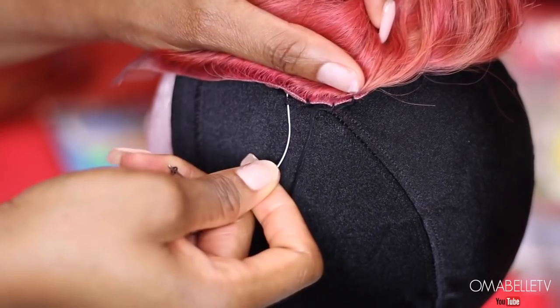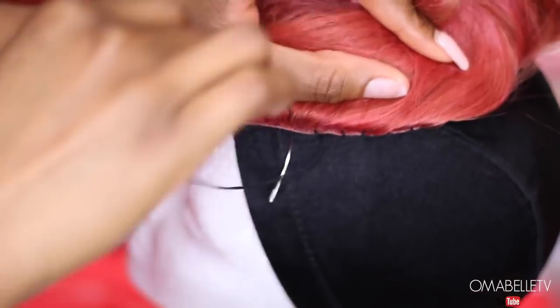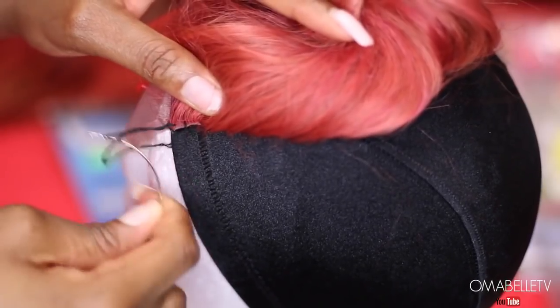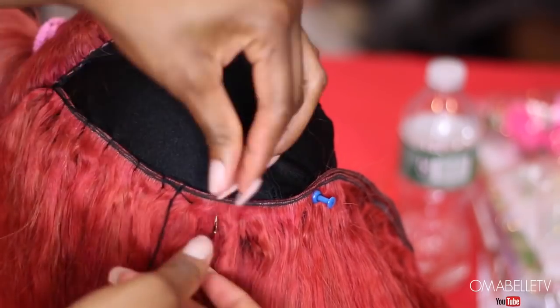Now I'll go ahead and make a wig using the bundles. You guys have seen me make wigs many times, but whenever I'm making a wig I love sewing down the closure or frontal first so I know exactly how to position the bundles.